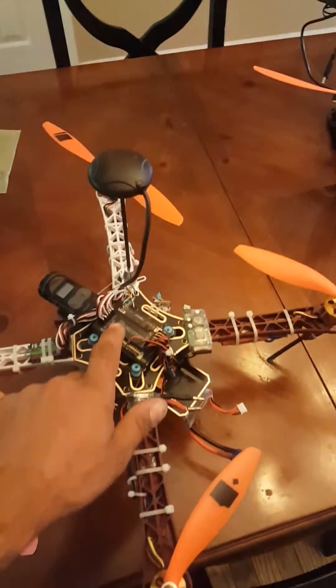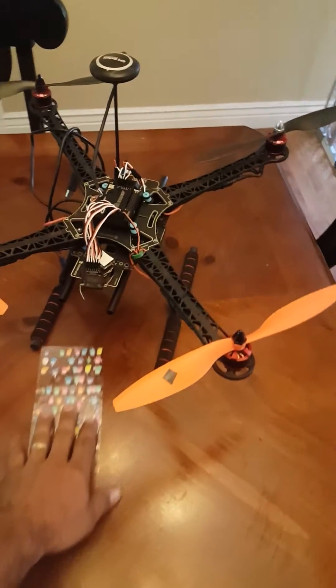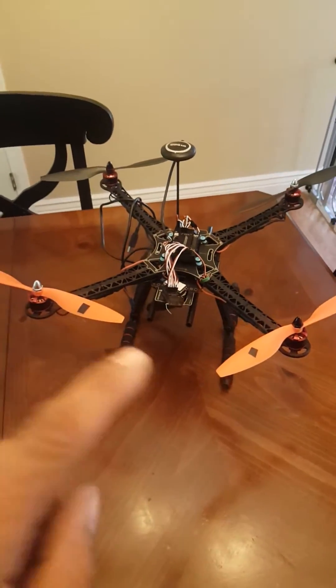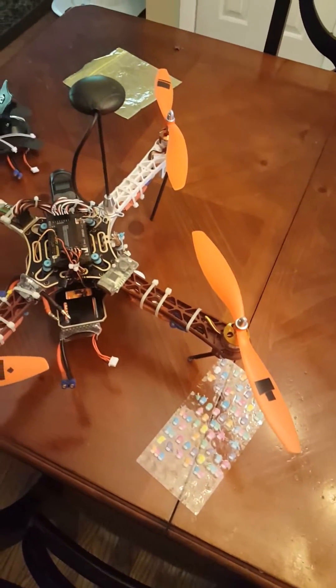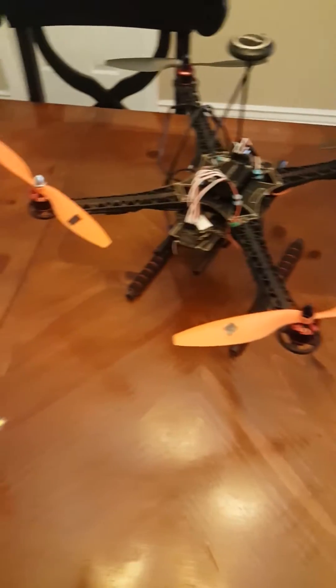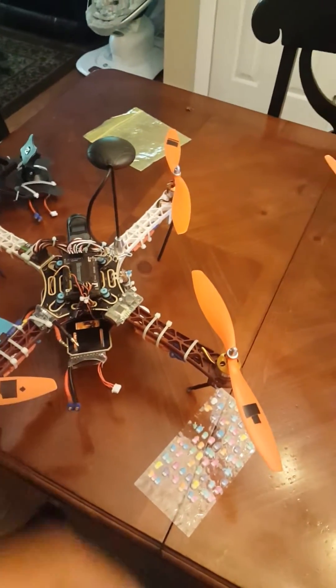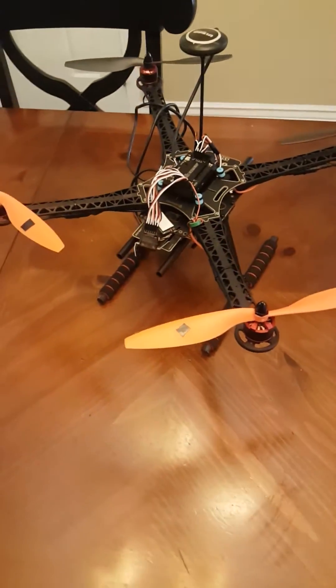So I had an issue. I'm setting up this quadcopter for my brother. This is the same controller, APM 2.8, U-Box — I think that's the Neo 6. He's got the Neo 7 with an APM 2.8 and an external compass.